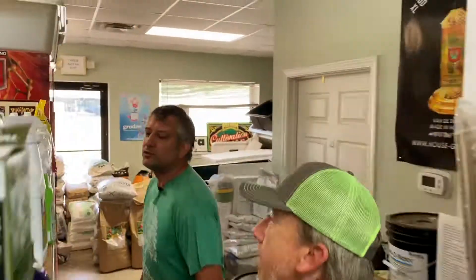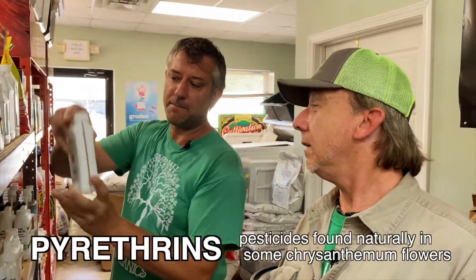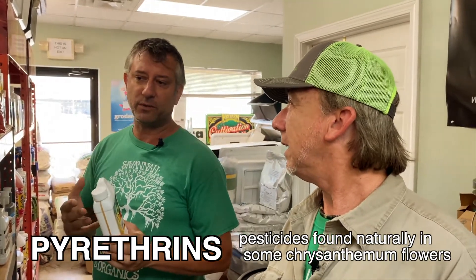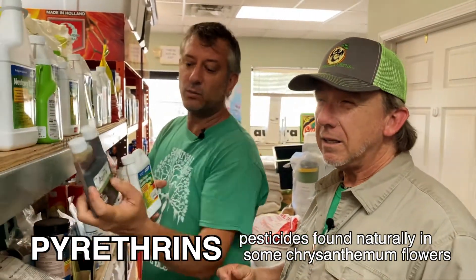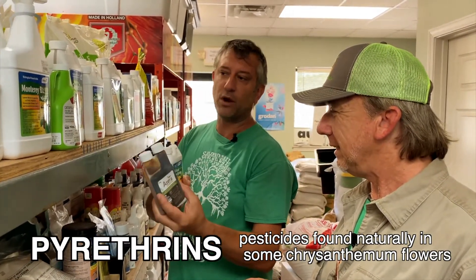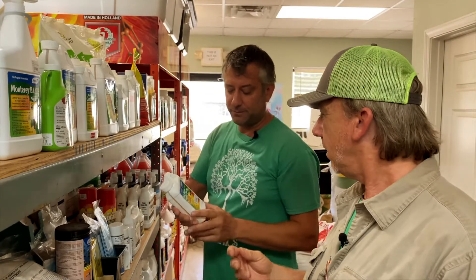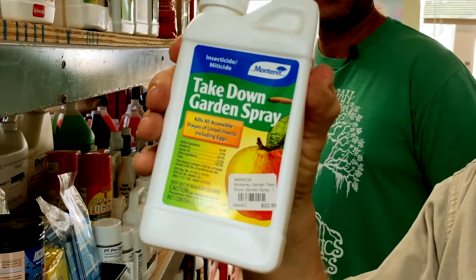Come on over here and let me show you some. I know you had mentioned using neem oil previously. That is a good first line of defense, but we need to get a little more aggressive. Here's something with pyrethrin, which is going to be more aggressive. The key is taking care of the pests without stressing the plant out. We also have this other option, which is a mix of pyrethrin and the active ingredient from neem seed — even more aggressive. But if we want to take a smaller step, we could go with this one here to get these pests under control. This will help with spider mites as well.